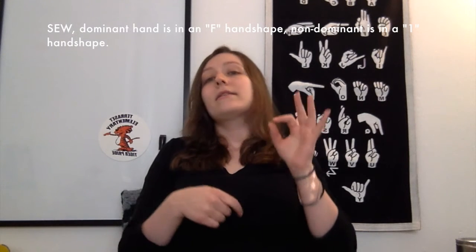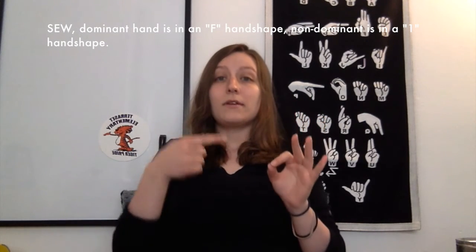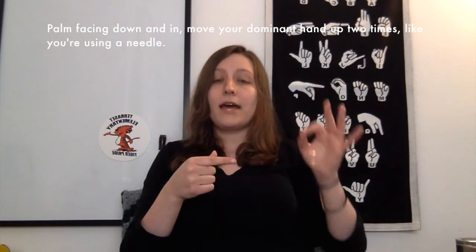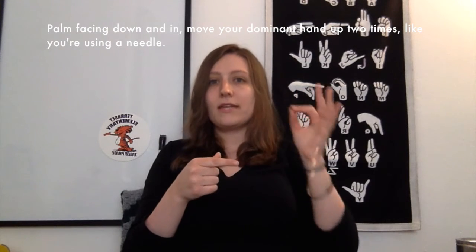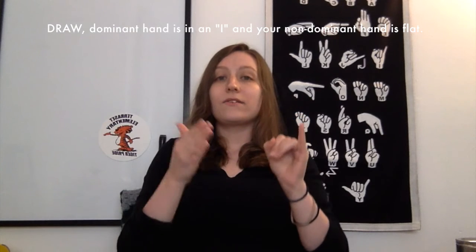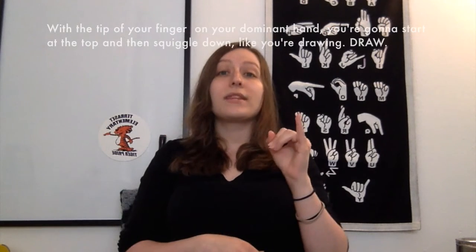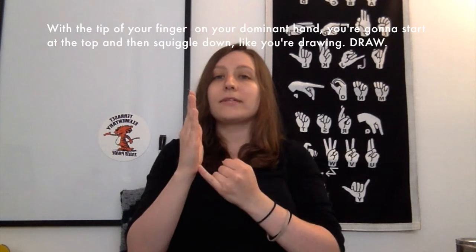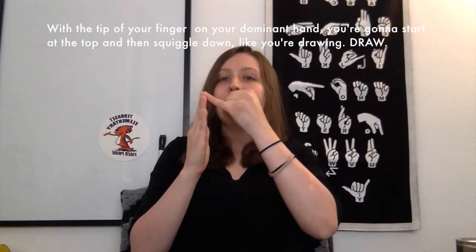Sew — your dominant hand is in an F handshape and your non-dominant is in a one handshape, palm facing down and in. Move your dominant hand up two times like you're using a needle. Draw — dominant hand is in an I and your non-dominant hand is flat. With the tip of your finger on your dominant hand, you're going to start at the top and squiggle down like you're drawing. Draw.